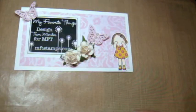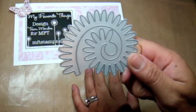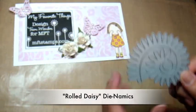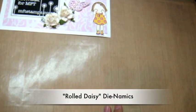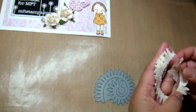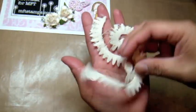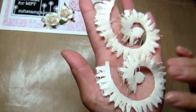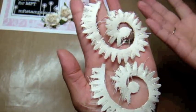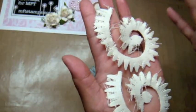Hey everyone, this is Arlene with another video tutorial for my favorite things. Today I'm going to show you how to use this rolled daisy dynamics die from MFT and I'm going to create a canvas rolled rose. I already cut it out for sake of time using some canvas — I cut out two of them. It's a little rough because it is canvas, but that's okay because I want my daisy to be just a little grungy or a little worn.